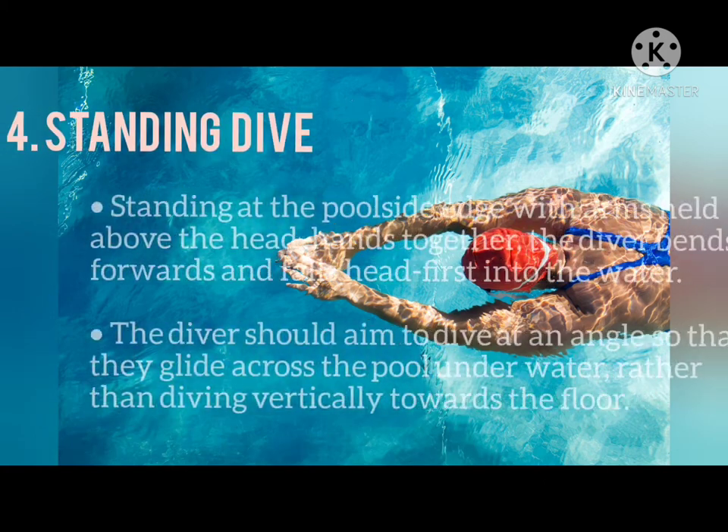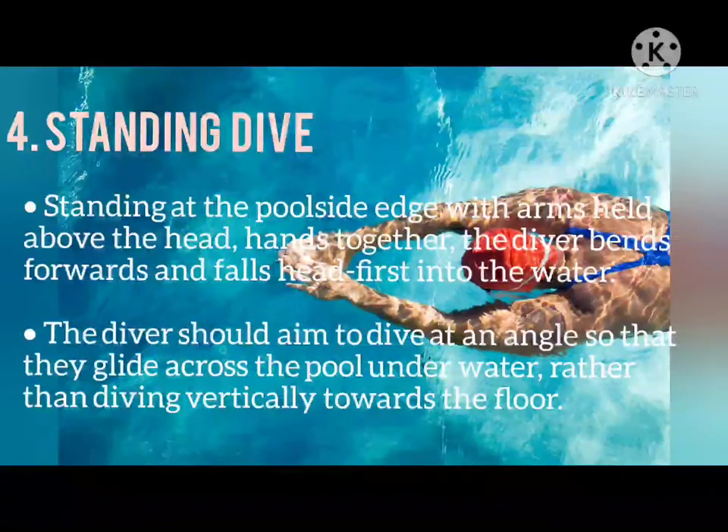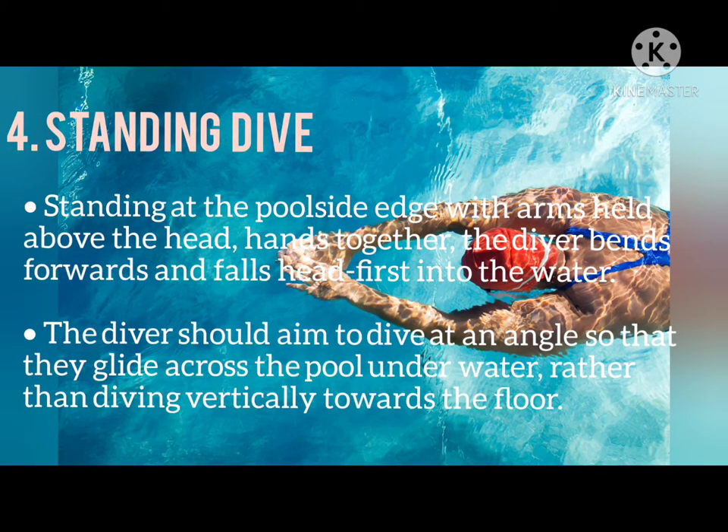Next is the Standing Dive. Standing at the poolside edge with arms held above the head and hands together, the diver bends forward and falls head first into the water. The diver should aim to dive at an angle so that they glide across the pool underwater rather than diving vertically toward the floor.